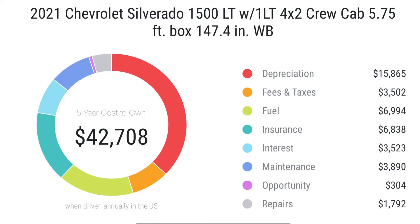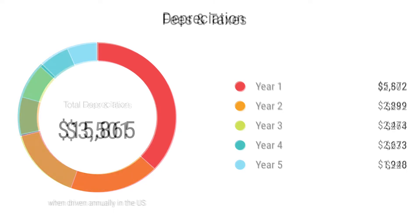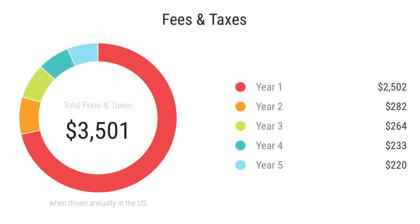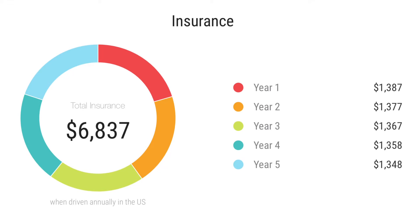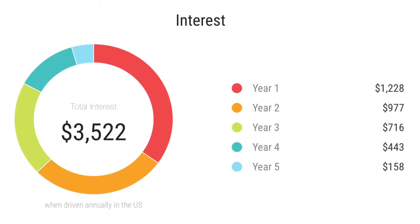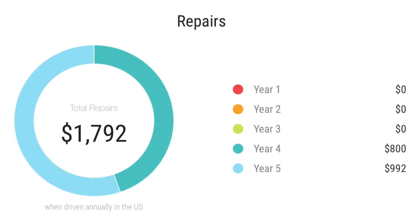As you can see on this graph, the Silverado's 5-year cost to own at a price of $42,708 loss: the depreciation on this truck in 5 years is $15,800, with the biggest hit in the first year of purchase. Fees and taxes paid is around $3,500, depending on the state you buy it in. Fuel paid in 5 years will cost you around $6,900, depending on how you drive it. Insurance will cost you around $6,800, and interest comes around $3,500. Maintenance, which is the most important factor, will cost you around $3,800. And lastly, repairs will cost you around $1,800.